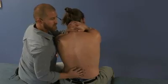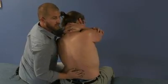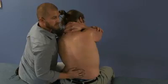Side bend your patient left, rotate them right, and have them straighten up and relax.